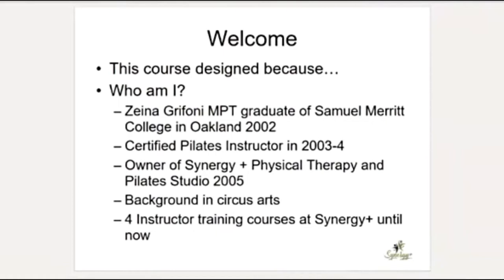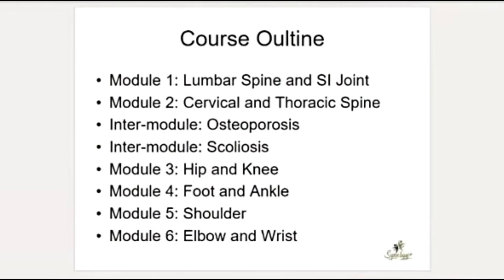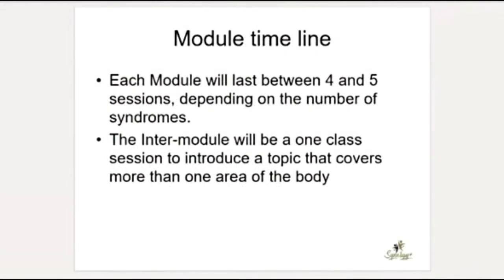We've done a bunch of instructor training, and this is actually the fifth rehab course we're starting. If you're doing the whole course with me, there are six modules covering each area of the body, plus two intermodules on osteoporosis and scoliosis, which I usually do after the two spine modules. Each module will be roughly eight sessions depending on questions, with some variation. The spine modules and hip and knee modules are the longest; the others go by more quickly.